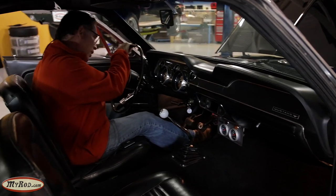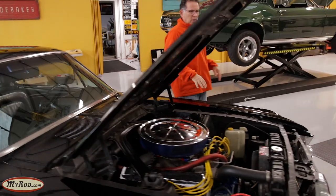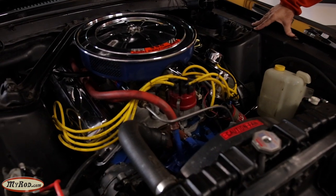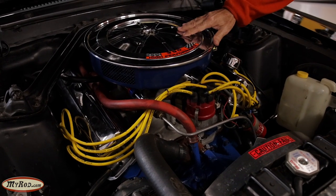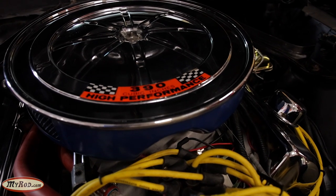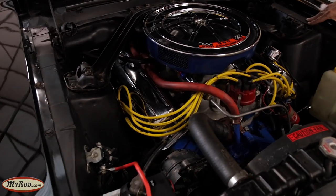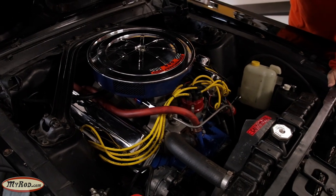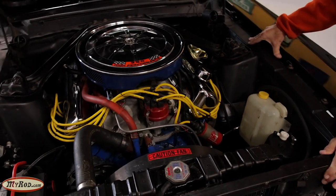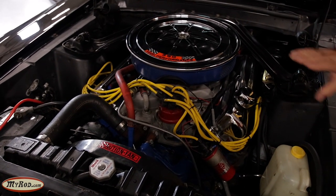Let's look under the hood and talk about some of the radical stuff we're going to do. Quite a bit's going to happen under here. We're going to fuel injection - we're not exactly sure what system we'll use, but we'll probably use the Sniper system and we've had some success with that. We'll also put in modern-day power steering - the car doesn't have power steering currently. And something super important: we're putting a TKO 600 five-speed transmission in there. The four-speed comes out and the five-speed comes in.